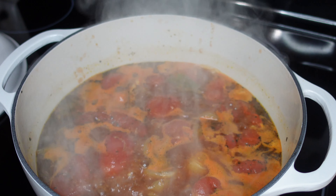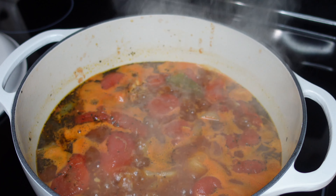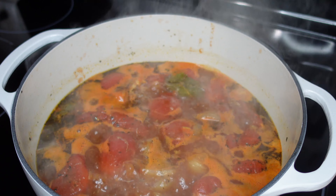Now that this is boiling, I'm going to cover the top, reduce the heat to medium-low, and let this simmer for about 20 minutes.